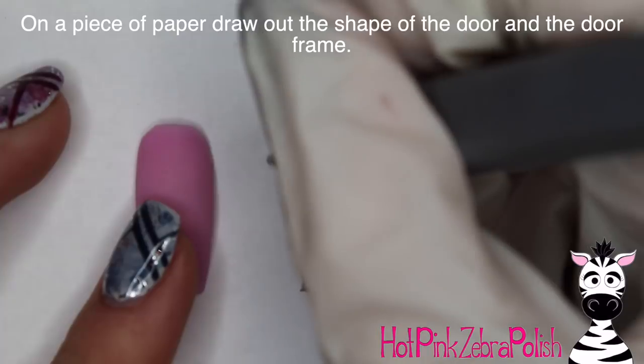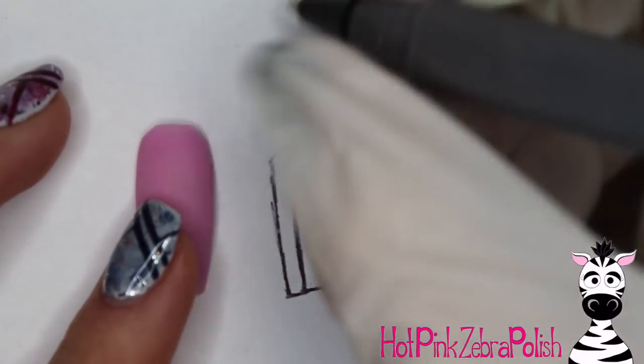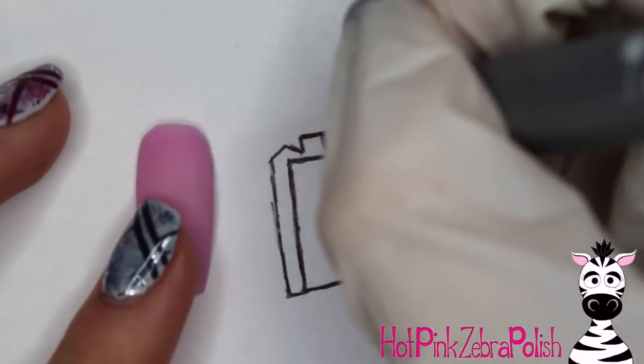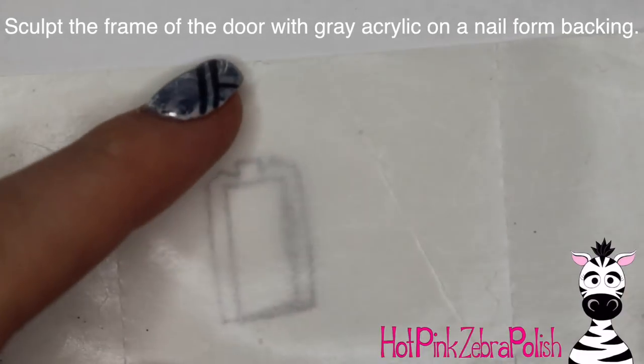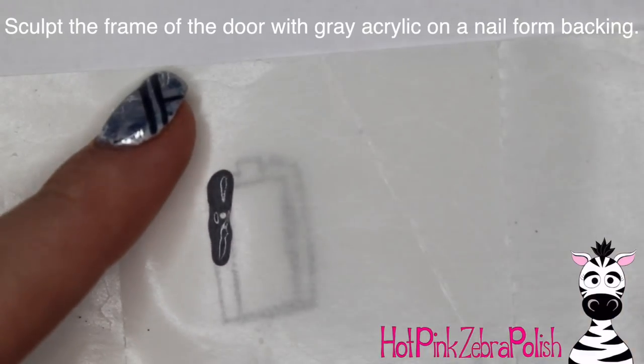On a piece of paper I'm going to be drawing out the shape of my door and then the shape of the door frame. Normally you could just eyeball it, but since the door frame and the door have to fit together pretty well, you want to have a little blueprint laid out so that you know exactly what you're doing.